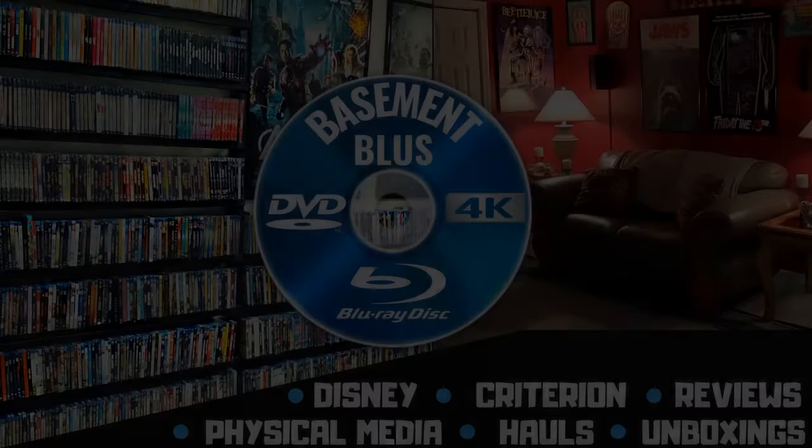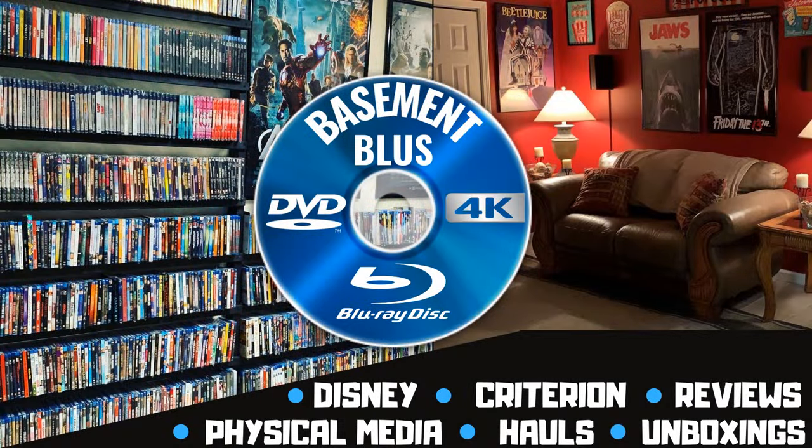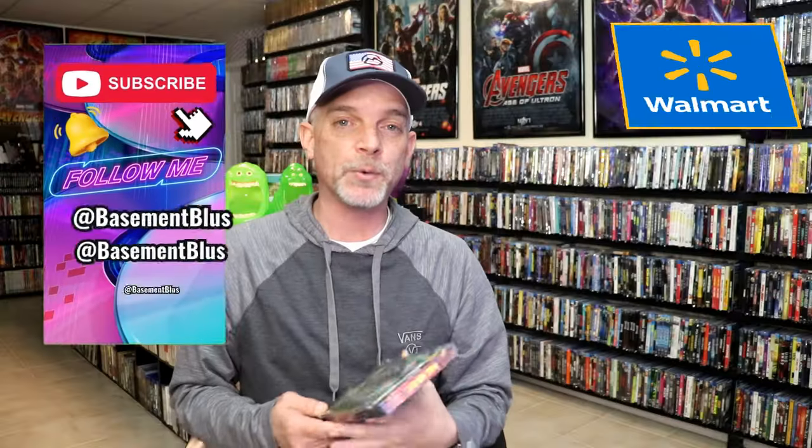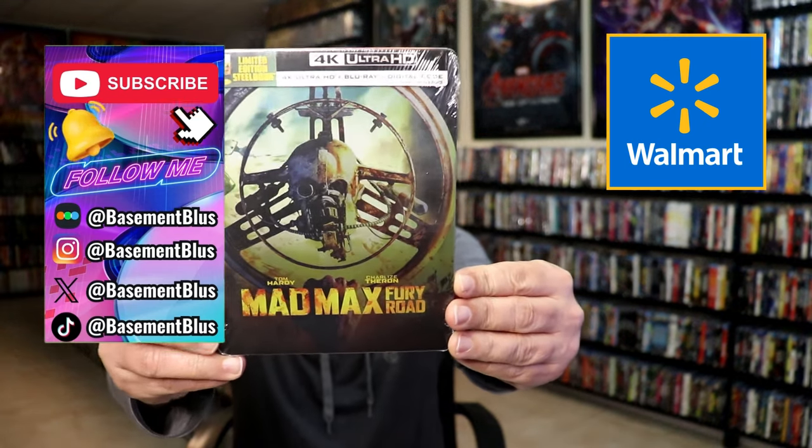Hey, Tony here. Today I'm going to do an unwrapping of the Walmart exclusive 4K steelbook for Mad Max Fury Road. So stick around. Today I wanted to take time to do an unwrapping of the Mad Max Fury Road 4K limited edition Walmart exclusive steelbook.